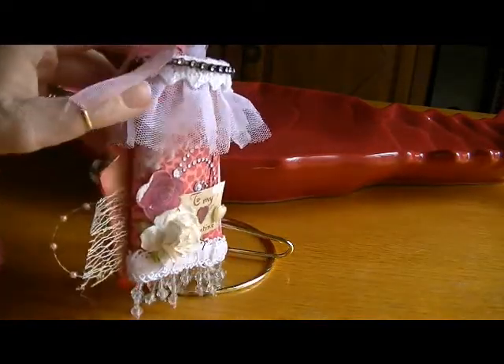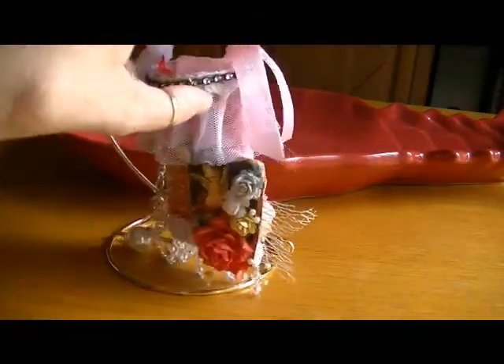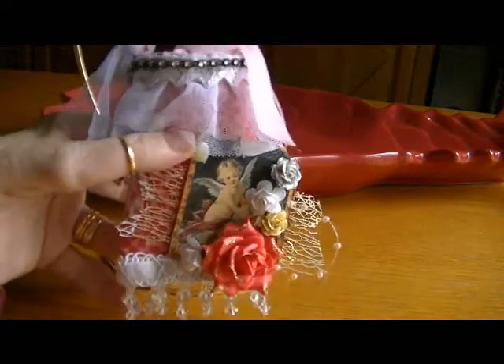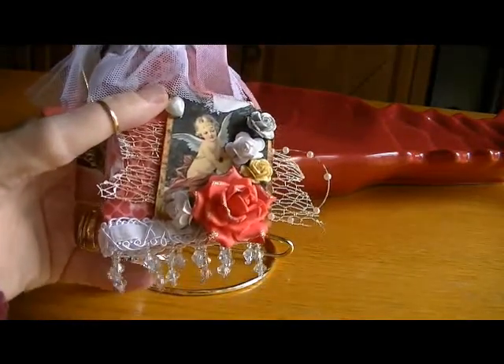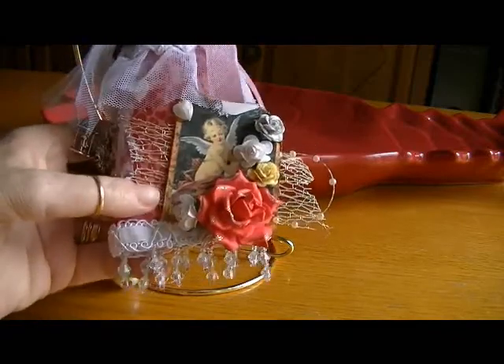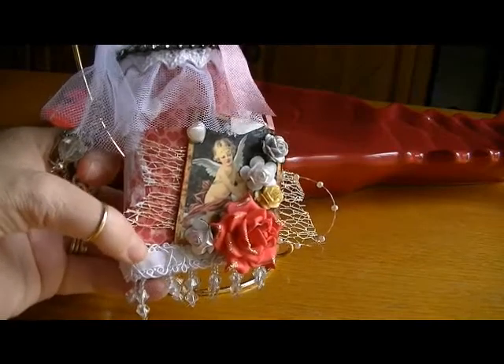Then I added this trim that I'd gotten at Joann's at one time and I layered it between the two sides of the roll, and then I adhered my roll together.